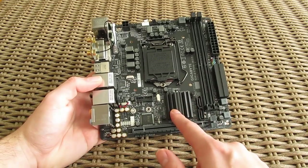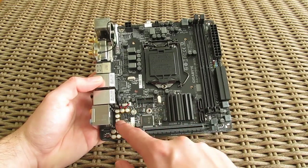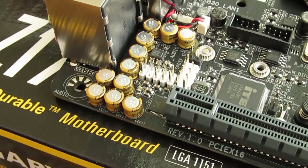Right above it you can see the heatsink for the chipset, and next to that, between it and the RAM slots, we have two SATA 3 ports. Moving a bit to the left side you can see a USB 3 header, and beneath it, crammed into the left bottom corner, components for the audio circuitry with its headers for external connections.